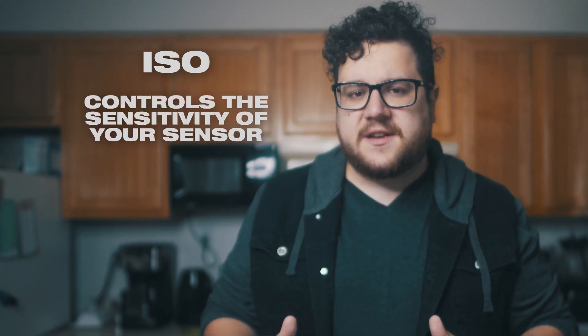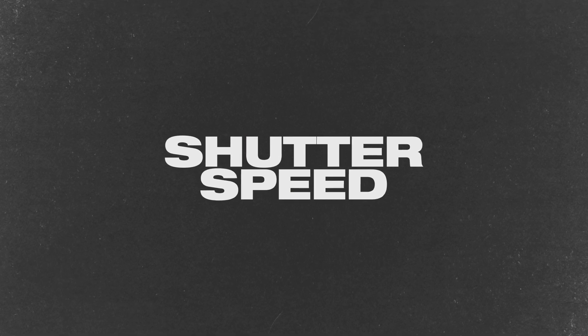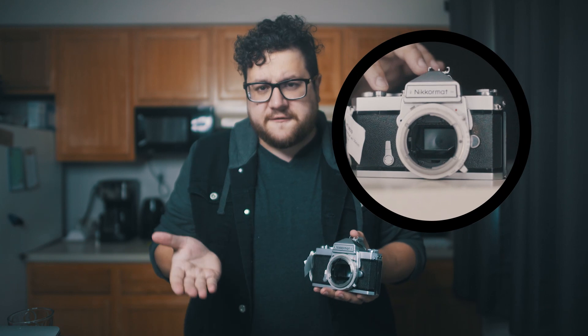ISO — it controls the sensitivity of your sensor. The higher it goes, the more noise your photo will have. Let's move on to the next setting: shutter speed. In our previous exploration of ISO, you may have pondered how do I control how long the sensor is exposed to light, or is it just exposed all the time? The answer is kind of yes, depending on your type of camera. Film cameras are mostly operated using a mirror. Light would travel through your lens and then to your film. But how would you see what you're shooting? A mirror was added that would reflect the light from your lens up into the viewfinder so you could see what you're shooting. When the button was pressed, the mirror would flip up and move out of the way. A mechanical shutter would then reveal your film, exposing it for a certain amount of time. Here, we'll take a look at what that looks like right now.